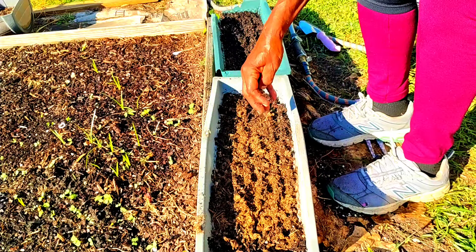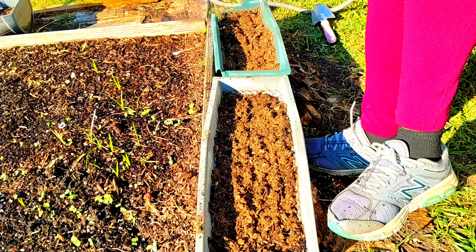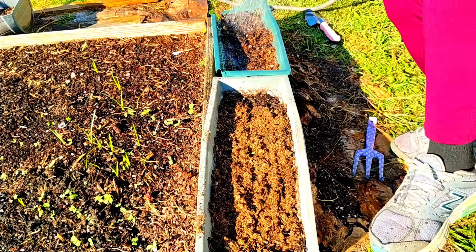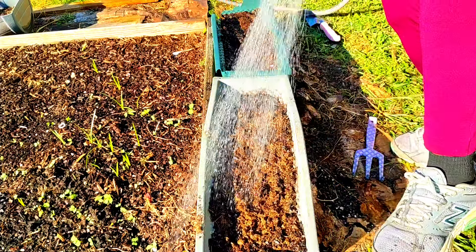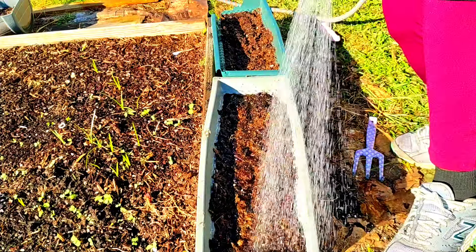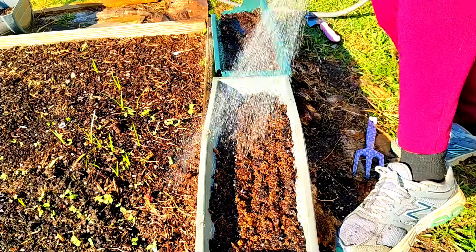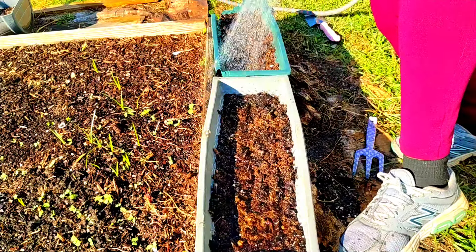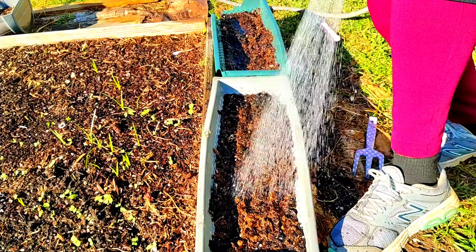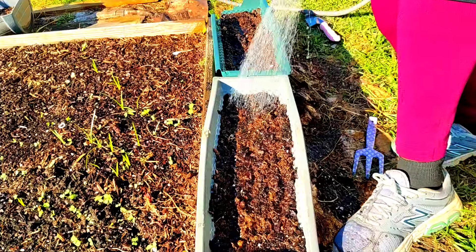We're going to water these babies in. I do have some arugula growing in another container, and I dropped some parsley — that's what you saw me doing over there. I just need to go back and water it.